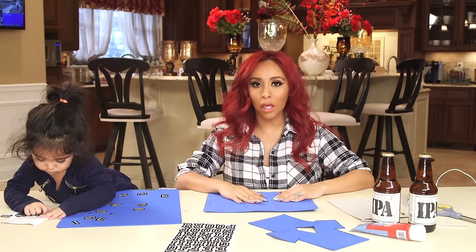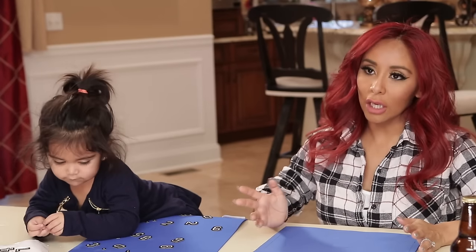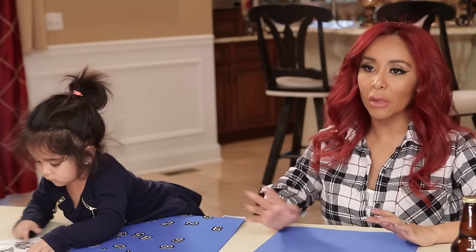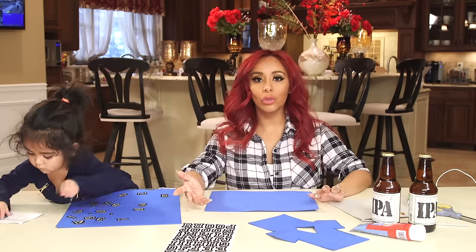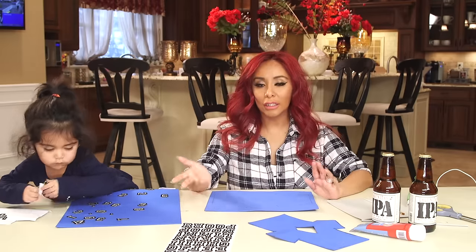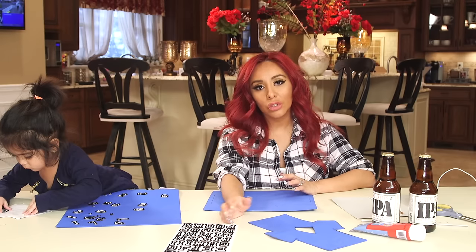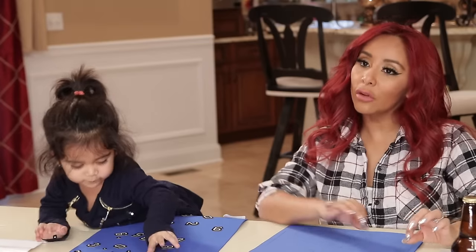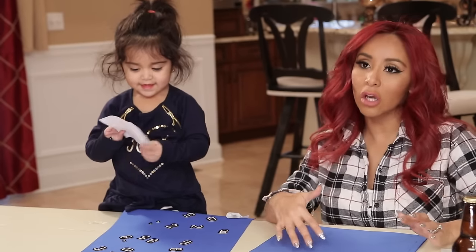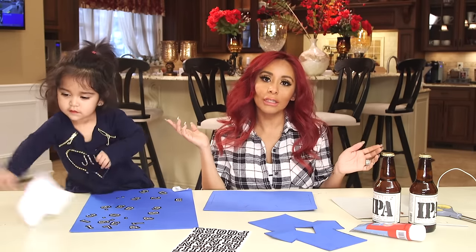Super Bowl is coming up and if you guys don't know, Gianni throws a huge Super Bowl party every year with literally a hundred people in our basement. So I always try and think of different cute things to make for the party so it's nice and unique and kind of original even though I find it on Pinterest. So I found these beer koozies that I thought were so cute. You put it on top of the beer and then people can label them with different numbers and letters so they know that it's their beer, because when you get drunk you just don't know where your beer is and you end up drinking someone else's beer.